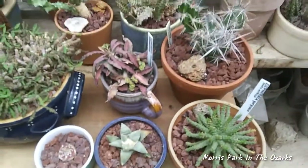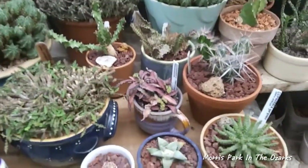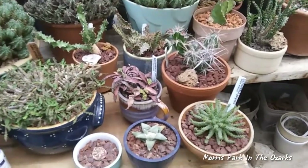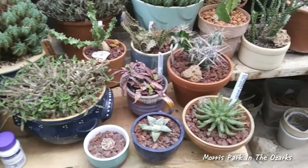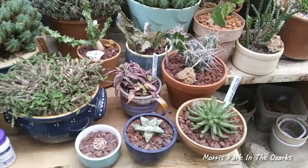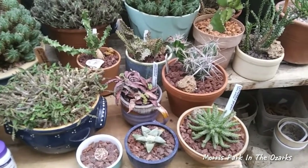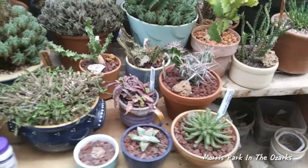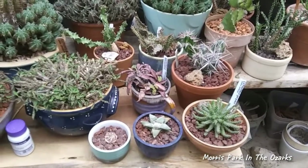Anyhow, there they are, all nice and planted up, looking good — my haul from Drummond's in their new pots. This is Clyde Morris from Morris Park. Hope you enjoyed seeing these in their new homes. Hope you all have a good evening and take care.